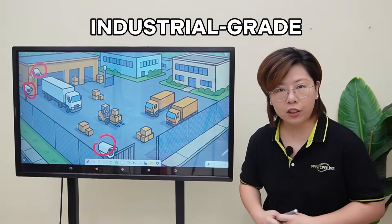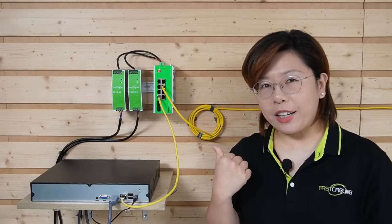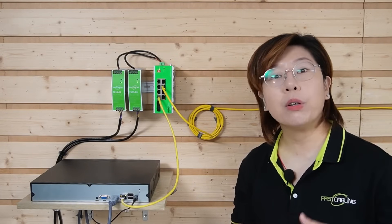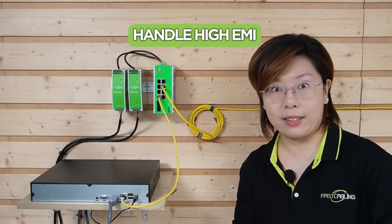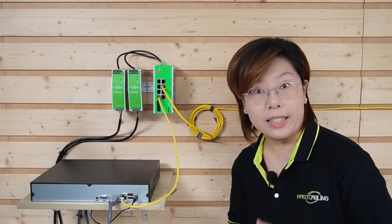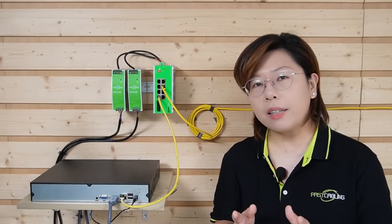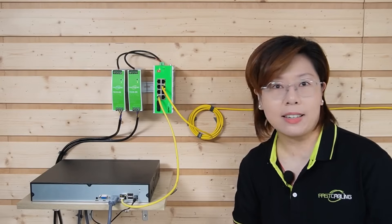To build something truly industrial-grade, we started with the network core — the industrial PoE switch. This is not your typical commercial-grade PoE switch. An industrial PoE switch is built to operate in extreme temperatures, handle high EMI electromagnetic interference, and mount securely on a DIN rail. It delivers both power and data to your PoE cameras through ethernet cables, and is housed in a metal enclosure, making it more durable in demanding environments.